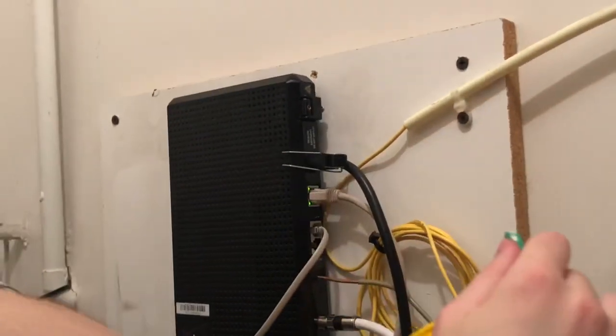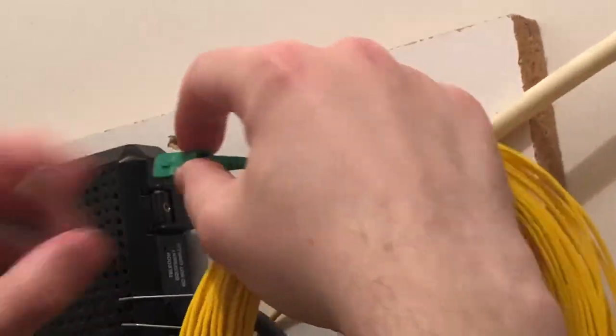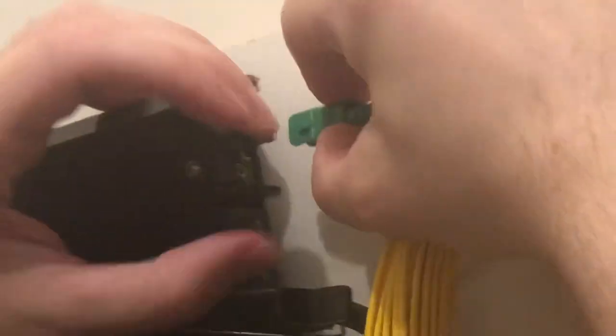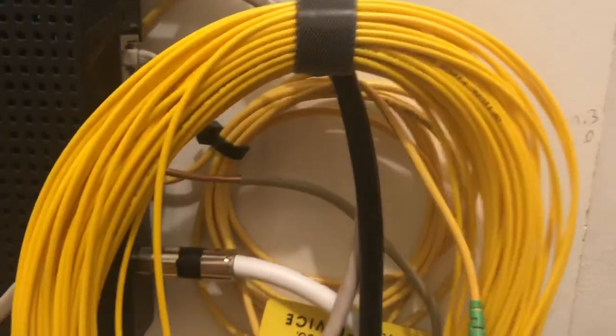Take the other end and put it into the ONT. This notch is actually going to be facing outward. Kind of squeeze it in there — take your time. It was red at first; I kind of disconnected it and switched these cables around, so it takes a little bit of playing around. It works now.